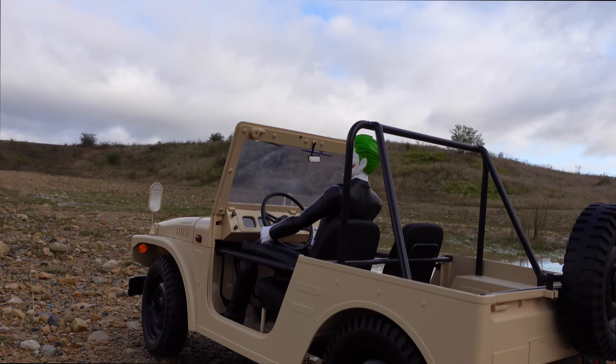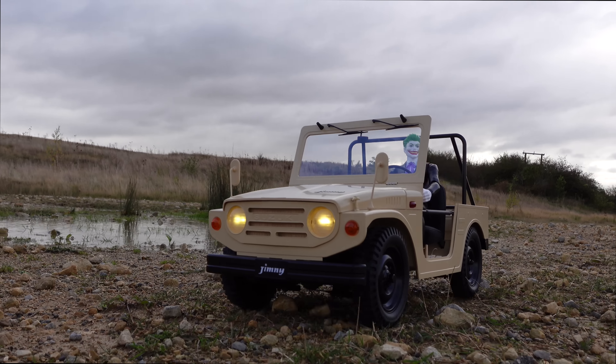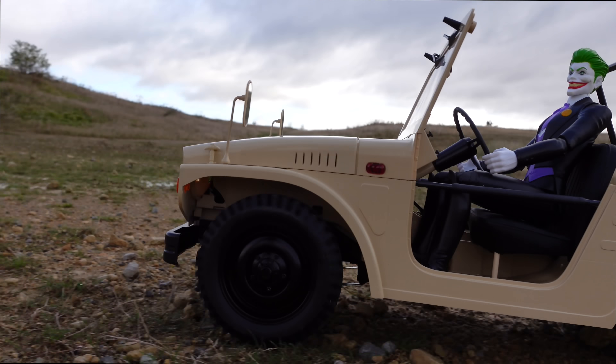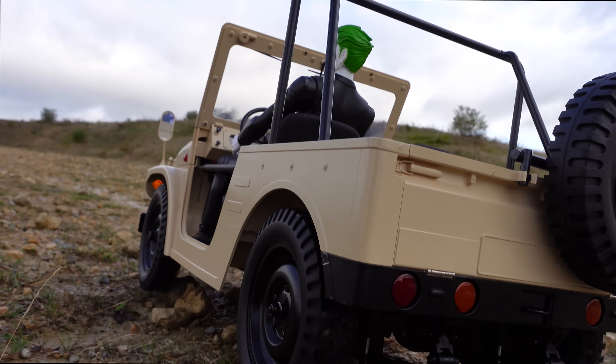A couple of things I forgot to show you — the nice chimney detailing on the hood, metal hinges which adds to that quality feel, and the steering wheel that moves when you move it. It was sunny earlier, where's it gone? There is some blue sky up there. The crawler version is fine for this with that drag brake and nice slow control.